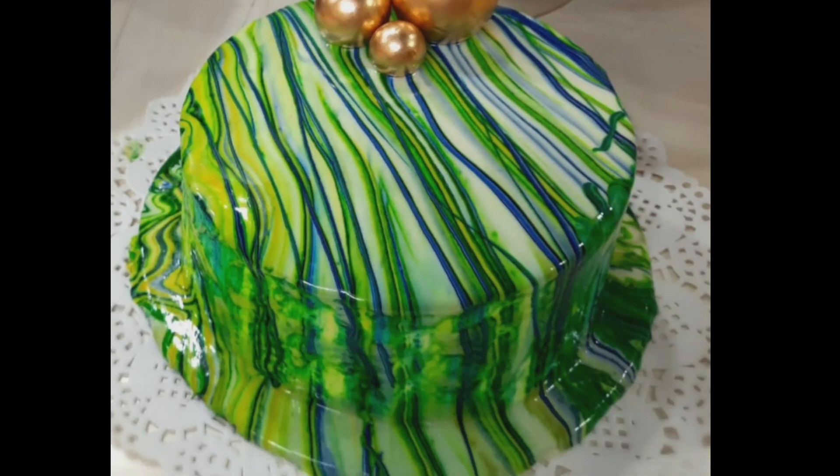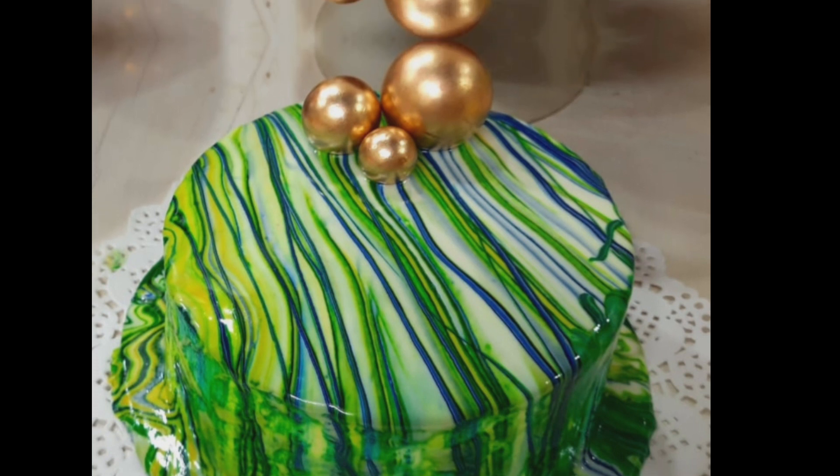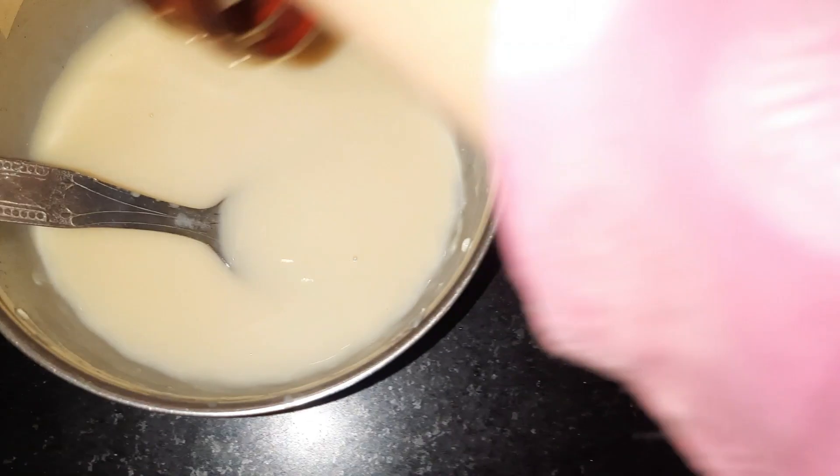Finally, I am going to make a Marvel Effect cake, which is a very beautiful cake and is also a trend. Let's see how we make it.